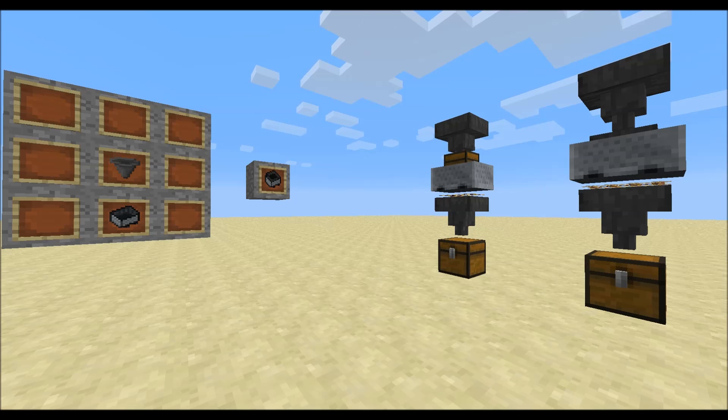Hello everyone, my name is Zipron. In today's Snapshot review we will talk about the Hopper minecart. And as always I would like to thank you for all feedback you give, it's much appreciated.